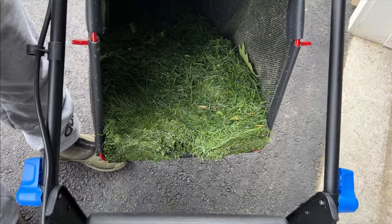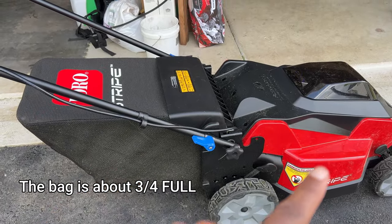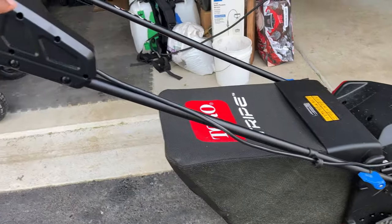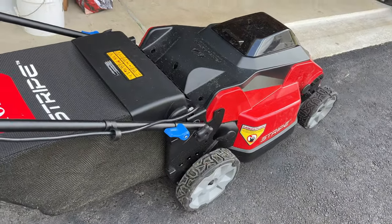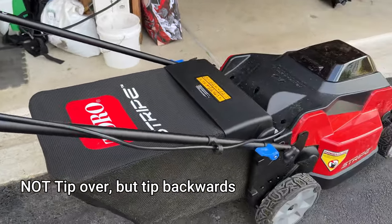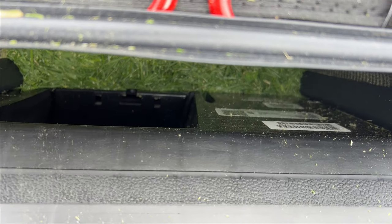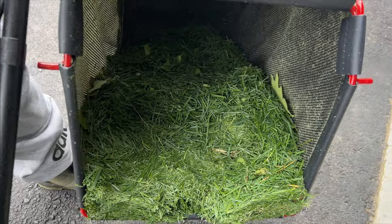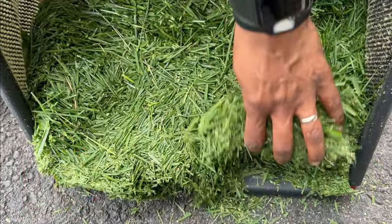This bag is full of grass clippings, so this tells you how light this front deck is. If I wasn't holding it here, it would tip over. You can see that the clippings are getting pushed to the back of the bag. Keeping in mind this does not have the Vortex technology, this is pretty much what I would expect.